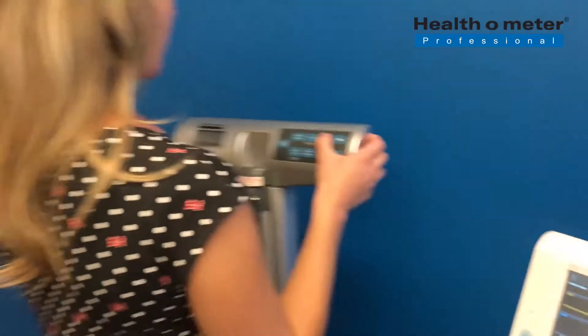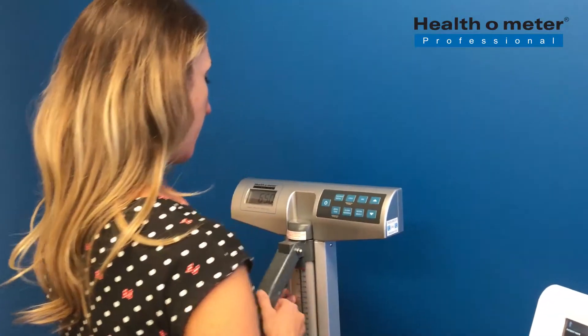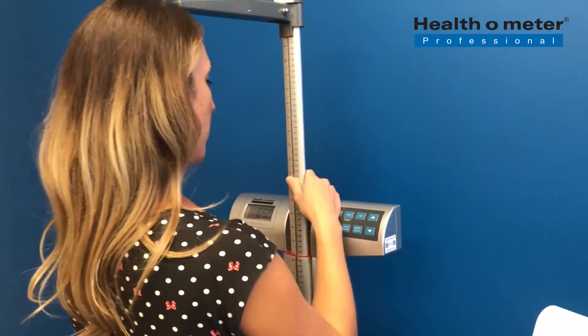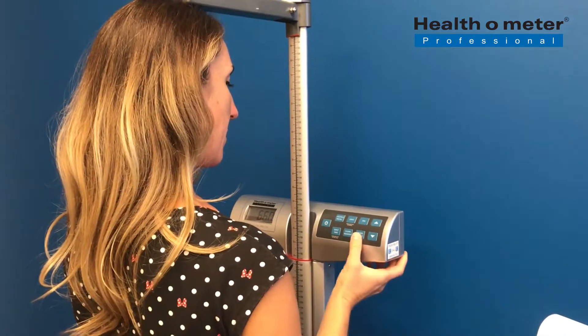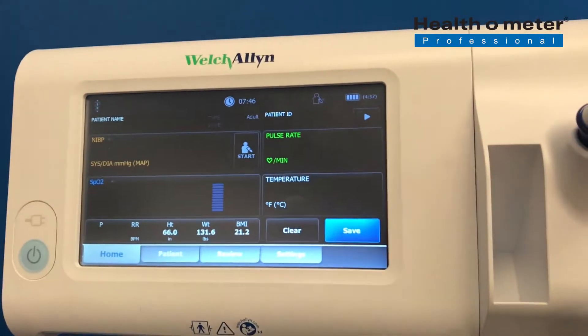Press BMI on the scale, then use the height rod to measure the patient height, and then use the arrows to enter the height. Press Enter, and the height and BMI will appear on the Welch-Allen Monitor.